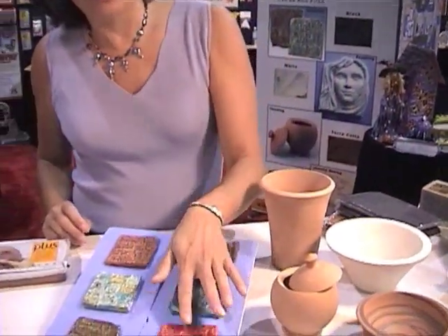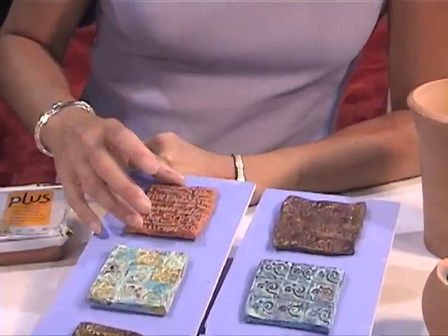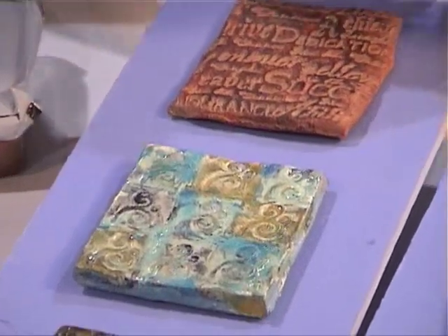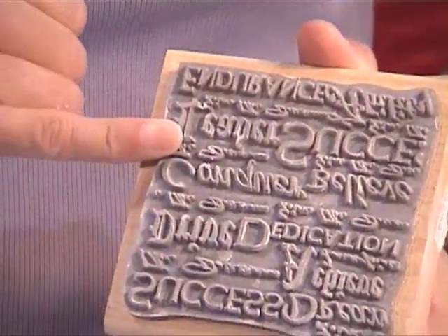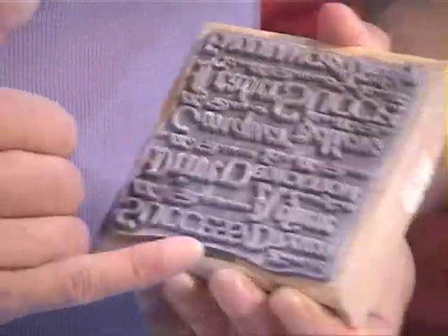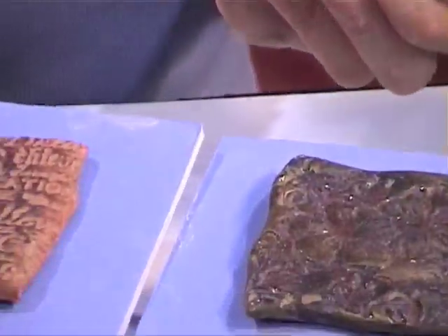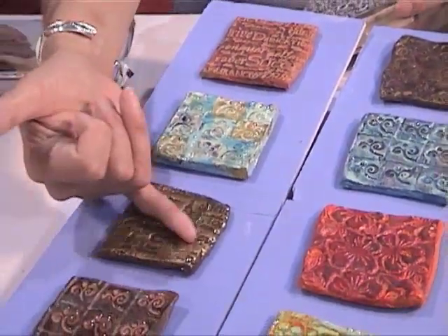PLUS Clay accepts virtually any finish. These tiles — I tried to make them look as if they were fired but they have not been, though they have the strength of fired clay. These were simply stamped with a rubber stamp, and I did not wash this stamp intentionally after I used it because I wanted to show everyone that it didn't ruin my stamp. I didn't use a release on this stamp either. The stamp was simply pressed into the clay and then taken away — nothing stuck. Now if I was using a paper clay or one of the competitors, this stamp would have been full and you would have had to dig out all the little recesses and clean the stamp each time. Whereas using PLUS Clay, that's just not a problem. All of these finishes are water based except for the high glaze on this, which is a two-part epoxy, and the gold on this is a rub-on product.